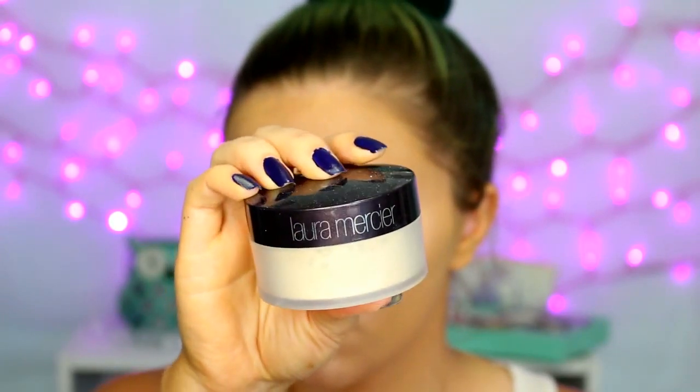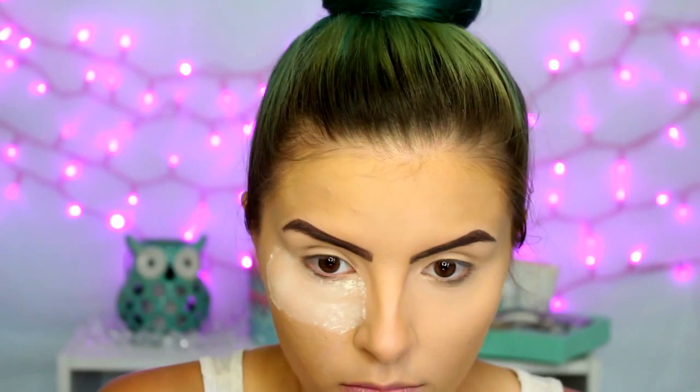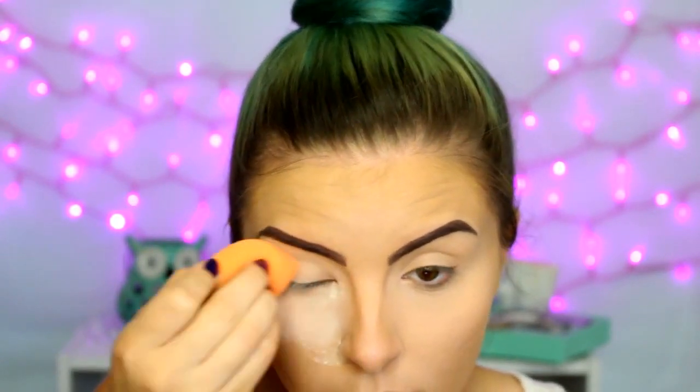Then I'm going to bake with the Laura Mercier Translucent Powder and I'm going to leave this on while I do my eyes, because I'm using glitter and you'll get a lot of fallout with that. So with the baking, you can just brush it away.